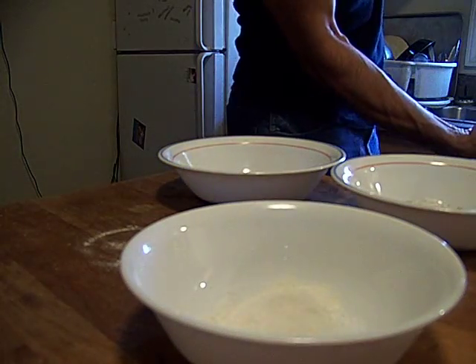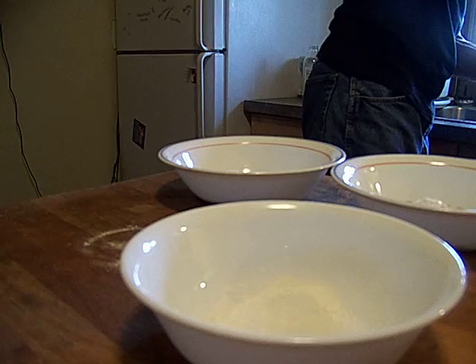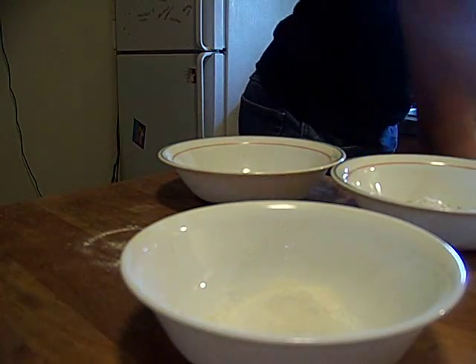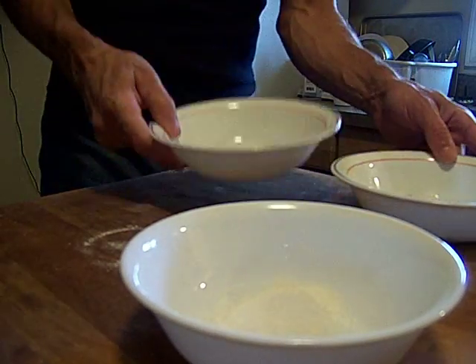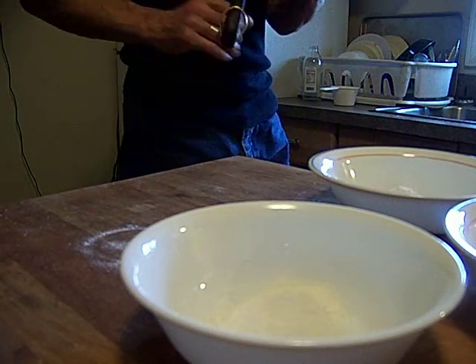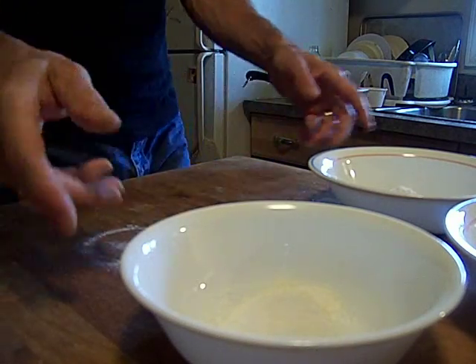I'm also going to be making some sauces. I'm going to make a ginger teriyaki soy sauce with garlic. I'm going to thicken that with a little bit of cornstarch slurry, and I'm going to want that as a hot sauce. There's a bowl and a pot for that. But let's finish with the breadings first.